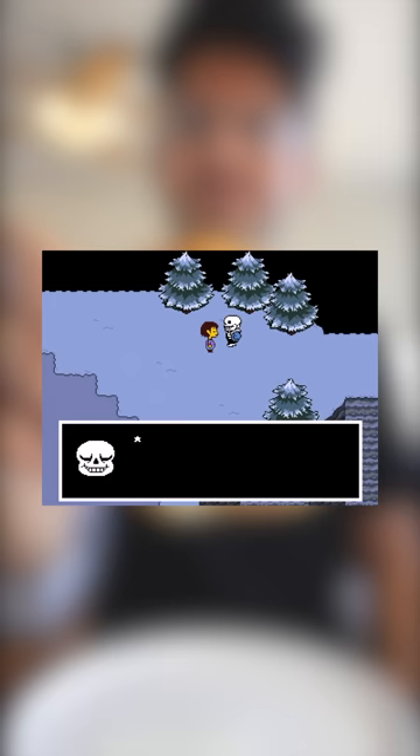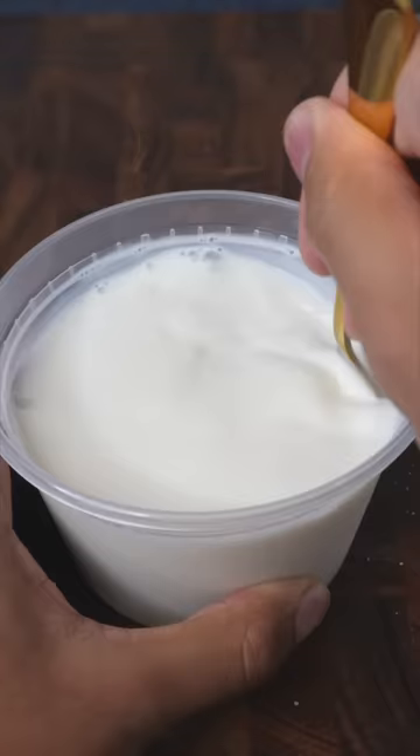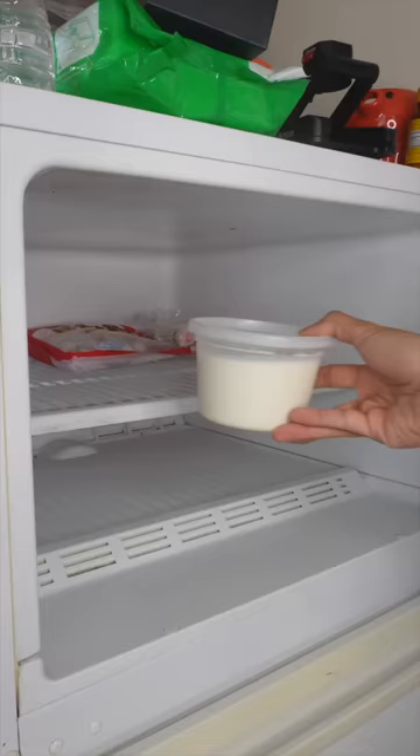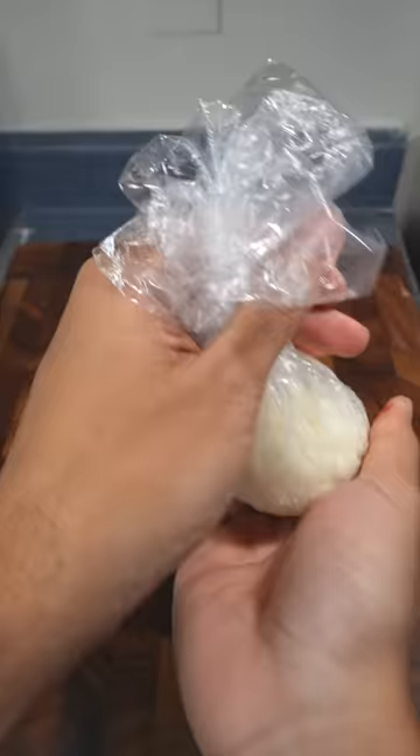This is fried snow. First combine milk, sweetened condensed milk, and some salt, then put it into the freezer. After about 8 hours it should be icy and you can scrape it with a fork. Then form it into a ball and put it back in the freezer.